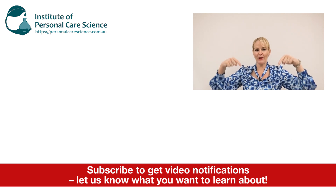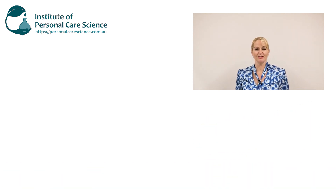If you enjoyed this video please give it a thumbs up, leave any questions or comments below, and make sure you subscribe to receive notifications about all our videos. Happy formulating!